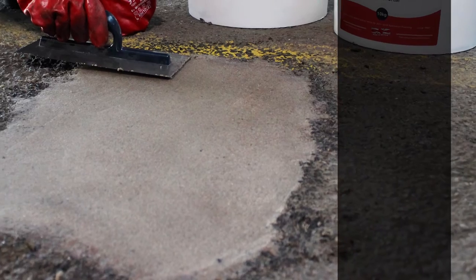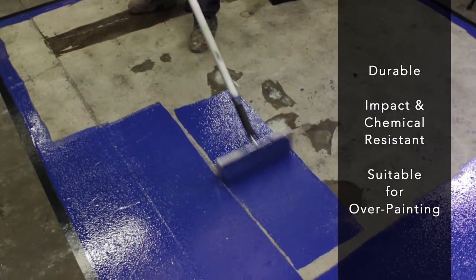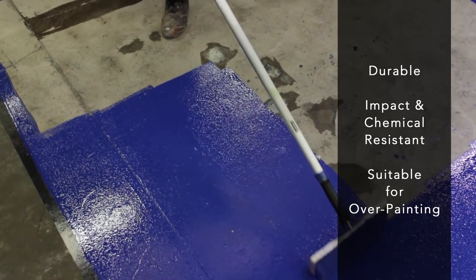And there you have it. Your repaired surface is now hard-wearing, impact and chemical resistant, and suitable for overpainting with any Resistol coating for added long-term protection.